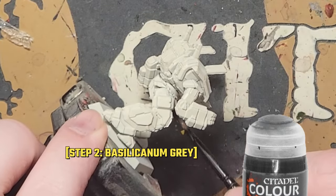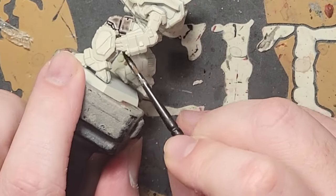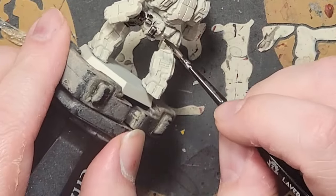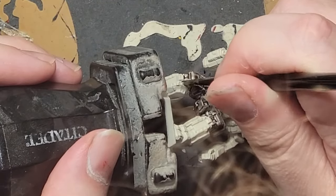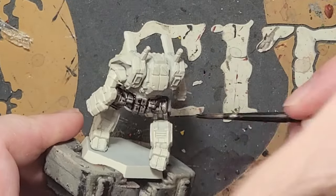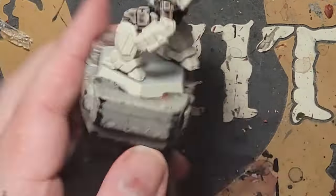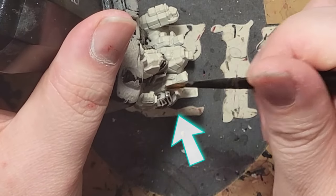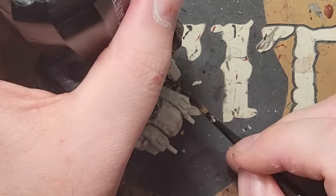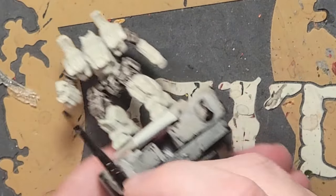I'm going to cover the primary colors before going back to the turntable again, and I'm going to start out using Basilicanum Grey. This contrast paint is almost like a thicker version of Nuln Oil, but because the two are so similar, we're going to use the two in conjunction with one another. There's no need to thin this down — just get the waist and hips down to the knees at first. I like to start out with the darkest stuff first, because if I get any on the white areas of the miniature where I don't want it, I can easily wick it away or cover it up with some brush-on Wraithbone before moving on.